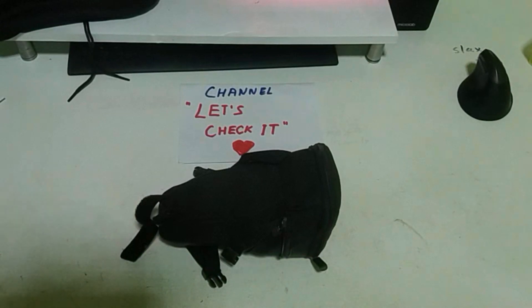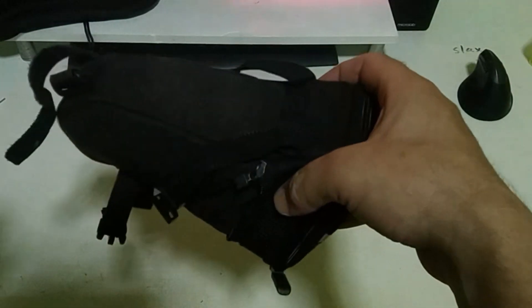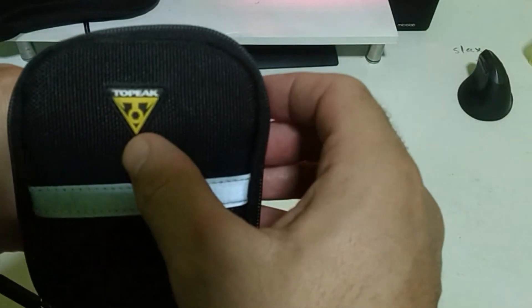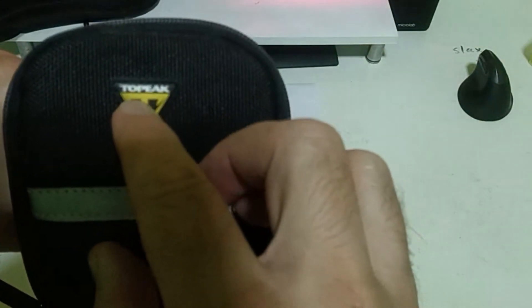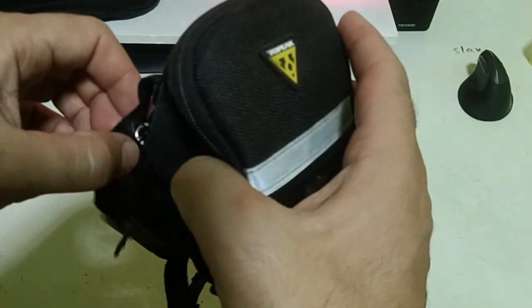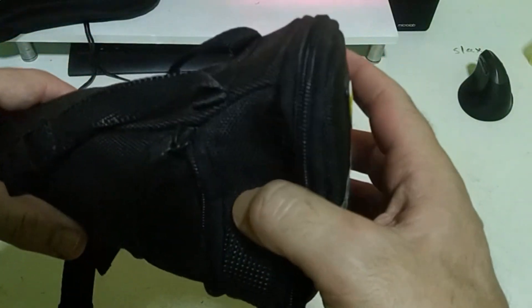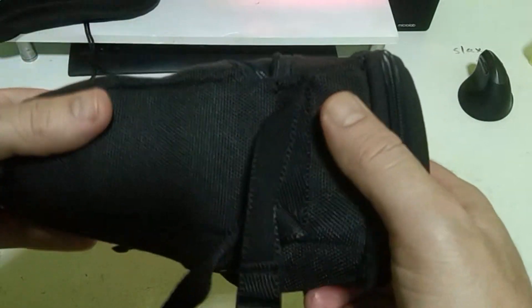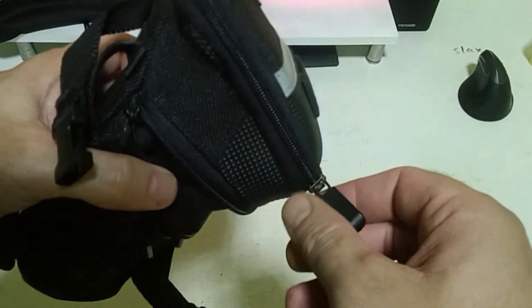Hello friends, welcome to the channel. Today I want to show you my bicycle rear bag for bicycle, brand Peak. I bought it on AliExpress for $25 about two years ago, and I'm showing it now because it's still being sold on AliExpress.